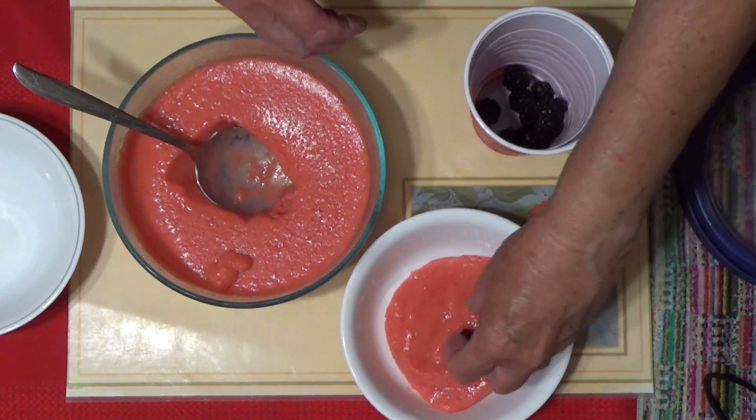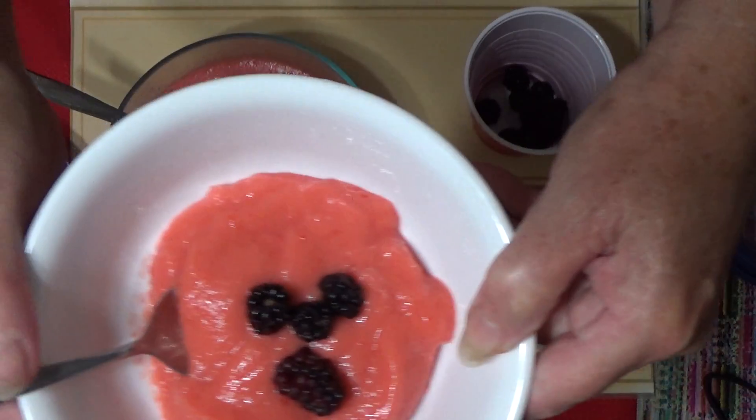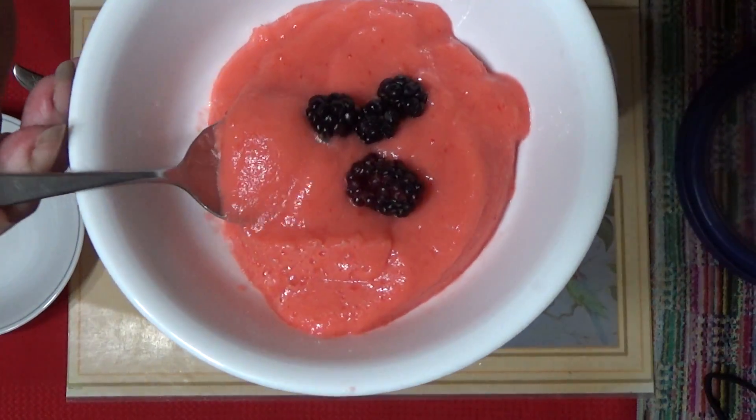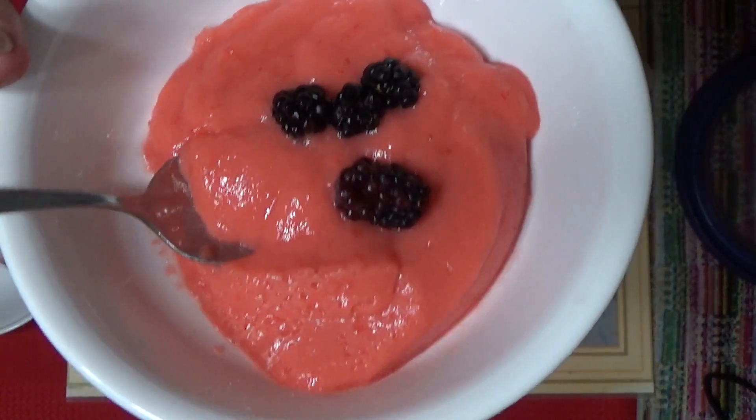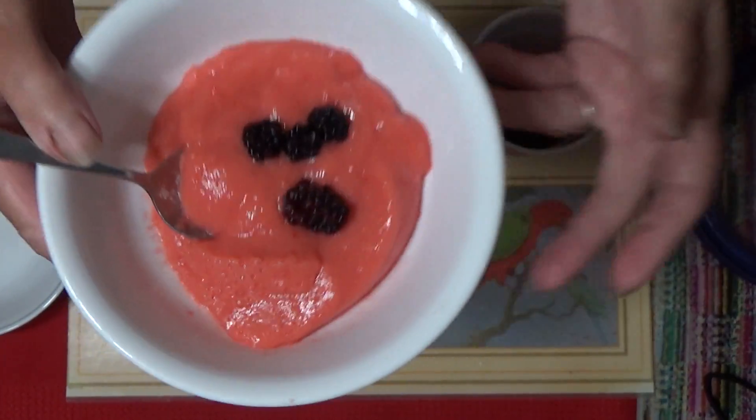And fresh berries from the garden — look at that! You'll see how it looks just like a mousse. You never even know that it's zucchini.